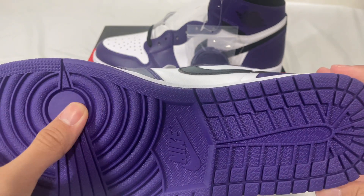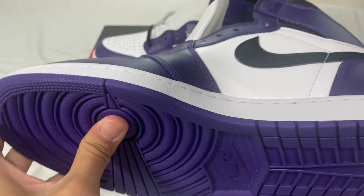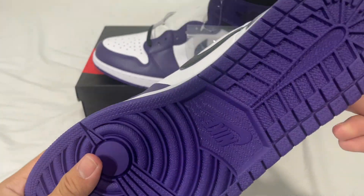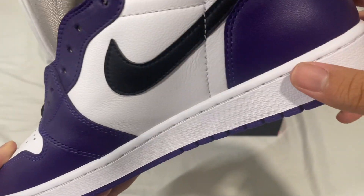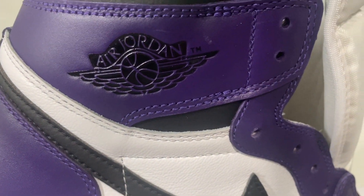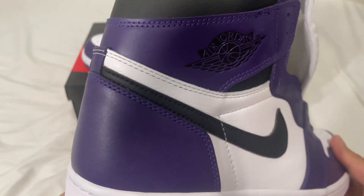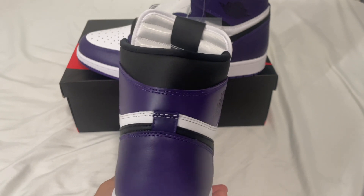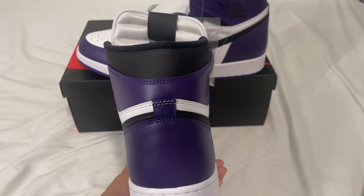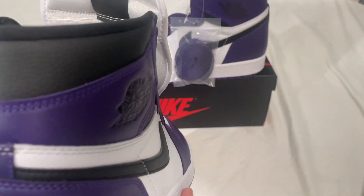The outsole looks good — it's kind of soft when you push on it, so that could be an issue. Overall it looks good, and the R and the D do touch as you can see. The wings logo looks good. Shaping looks alright — we have a little bit of that hourglass shape, and we also have more leather here that's tumbled, which looks good.